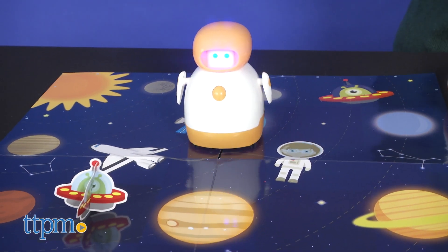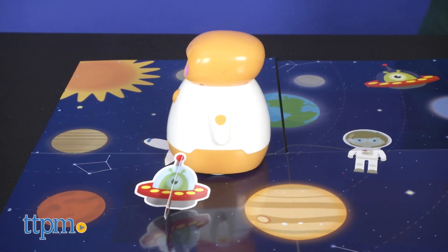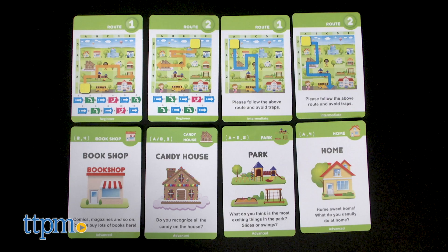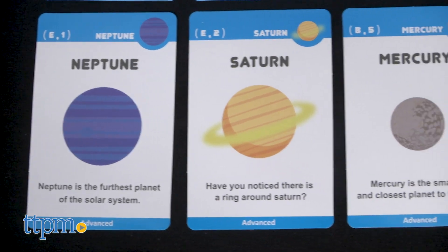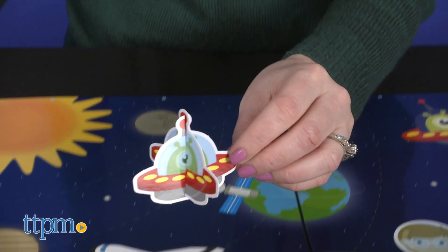To start off, just experiment with different block combinations to see what Elliot does, then progress to the 16 double-sided mission cards that give detailed routes to take or destinations to reach on the double-sided map. There are three mission card difficulty levels, and at the advanced stage, add in some of the roadblock accessories for Elliot to avoid.